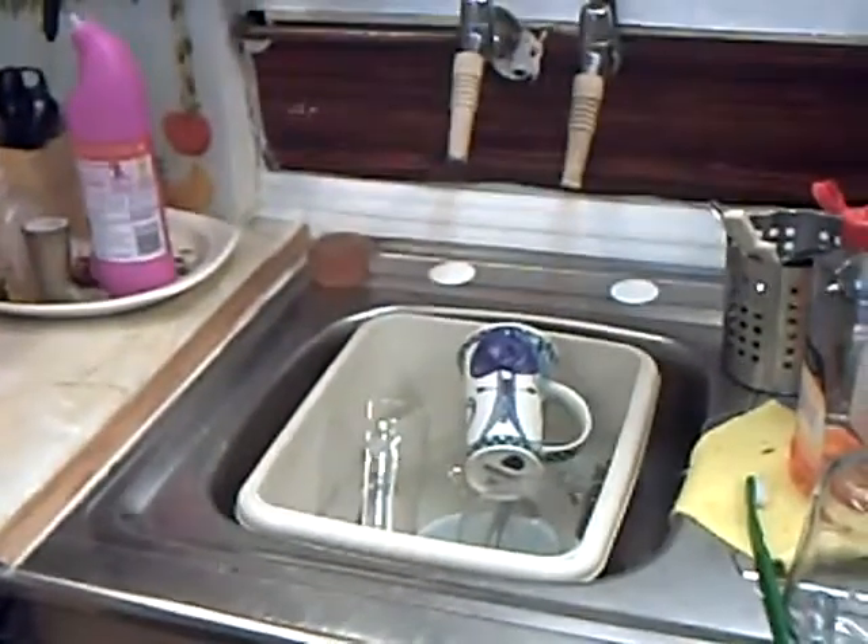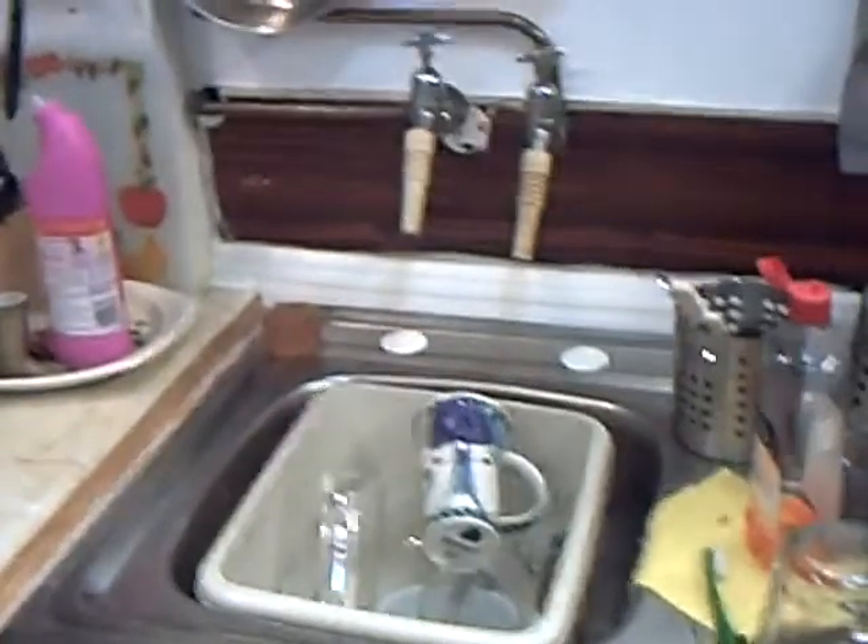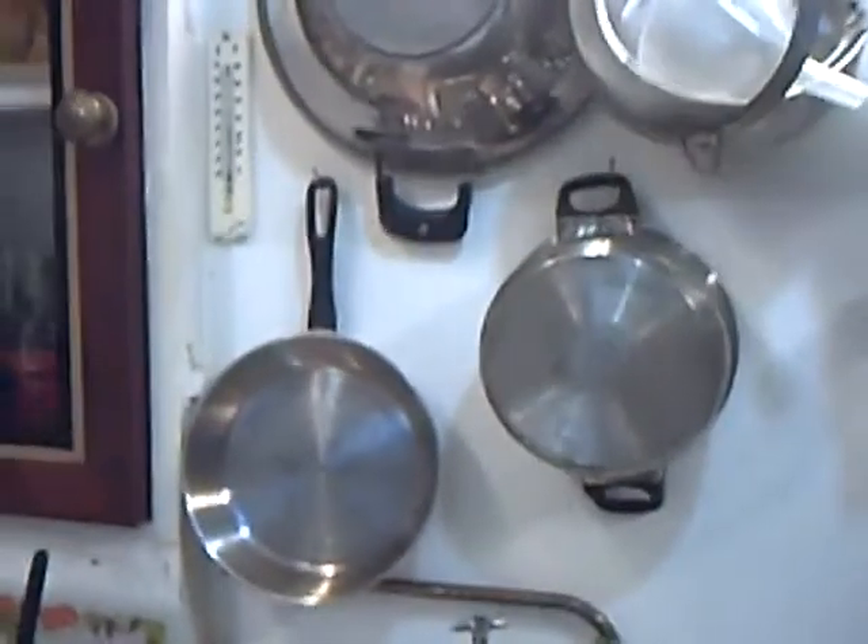Really must change those washers soon. This kitchen of mine, it's small, but it's a happy hunting ground for those interested in old appliances. I have several here.